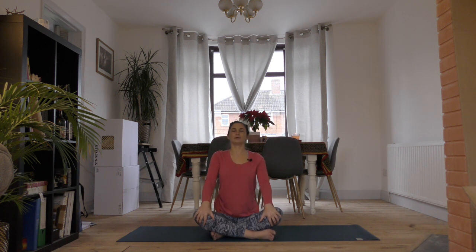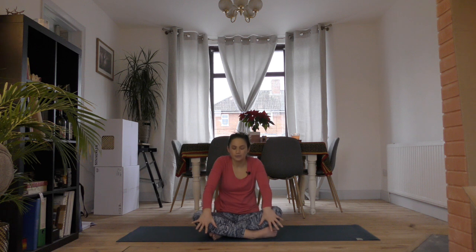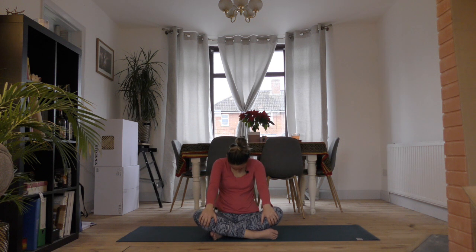Inhale to open up. Exhale, round it out. Inhale, up and open. Exhale, round. Come back to center.